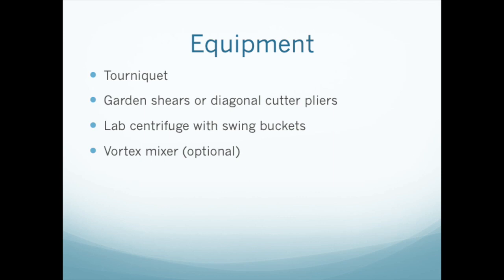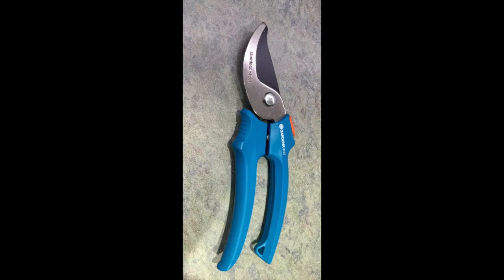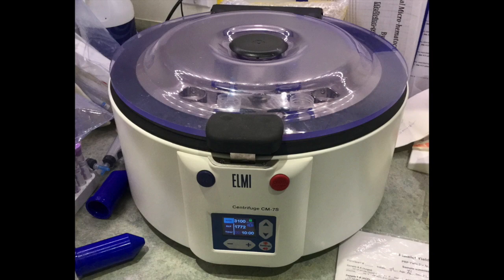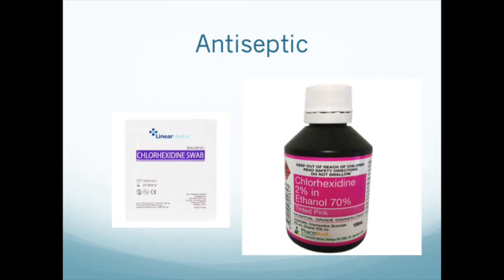You will need several items of equipment. First, a pair of garden shears or diagonal cutter pliers with which to trim the plungers and flanges of syringes. Second, a tourniquet. And third, a lab centrifuge capable of three to four thousand revolutions per minute with large swing buckets.